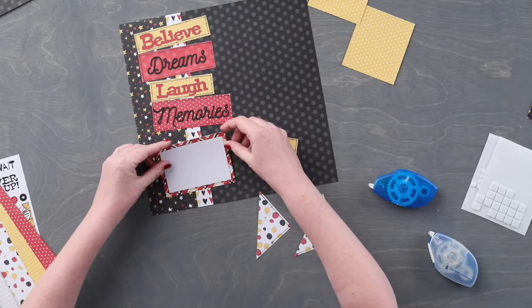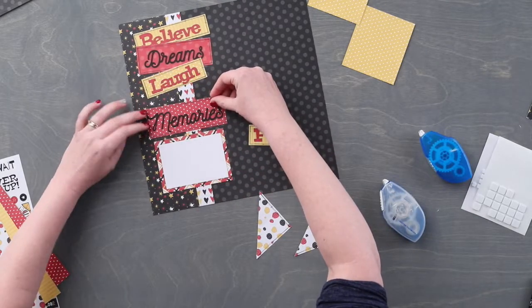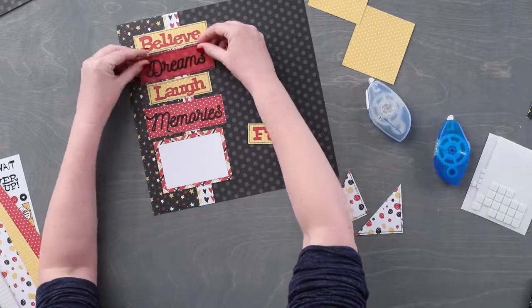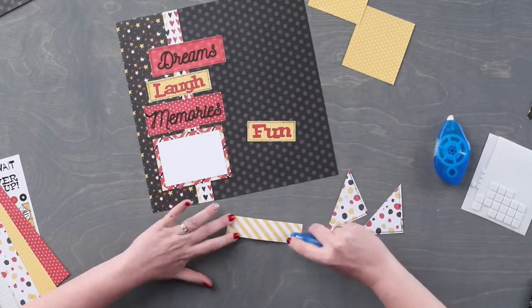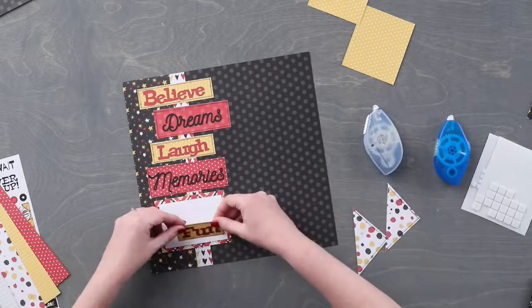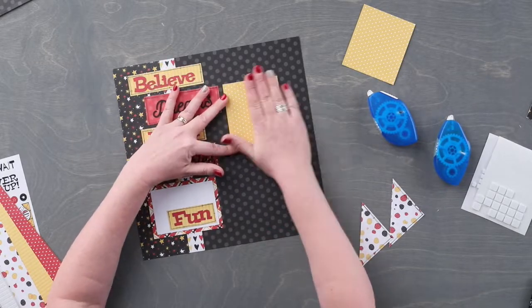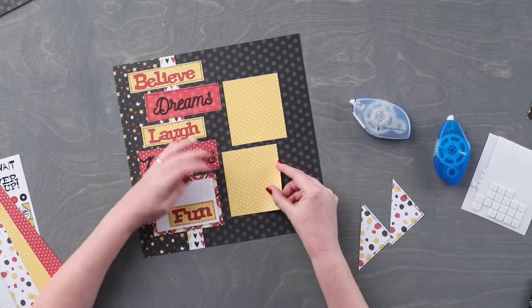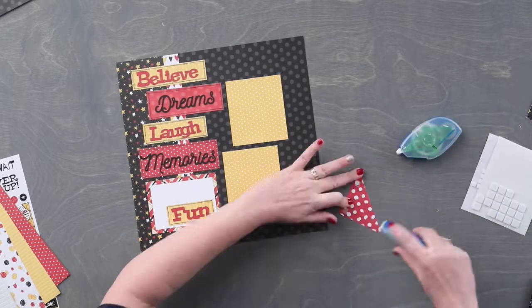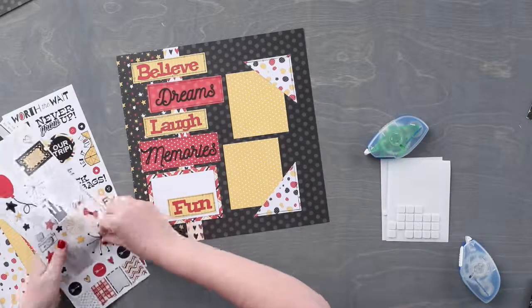Adhere the half of a mat just below the pieces with the laser cut embellishments. Adhere the paper pieces with the laser cut embellishments just above the mat. Adhere the two photo mats to the layout as shown. Adhere the triangle pieces to the bottom right and the upper right side of the photo pieces. Adhere stickers to the layout using foam squares on some for added dimension.